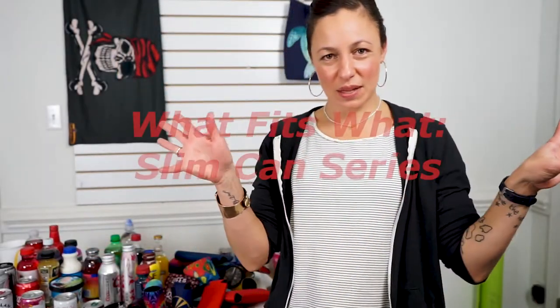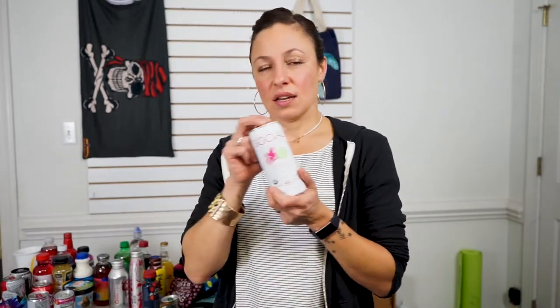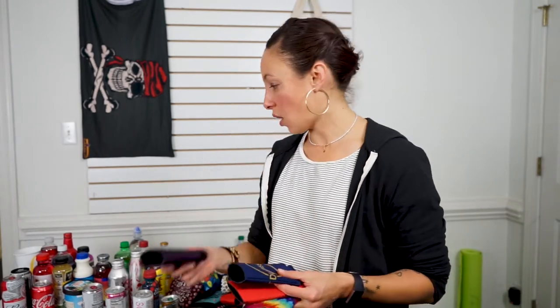We have the slim can series — a six and a half ounce can of energy, a 10 ounce can of delicious light wine, an 11 ounce kombucha which I'm looking forward to trying, and the 12 ounce tall slim can. The six and a half ounce can works for all of them, except it's not as tall. Check how cute this is — oh my goodness!